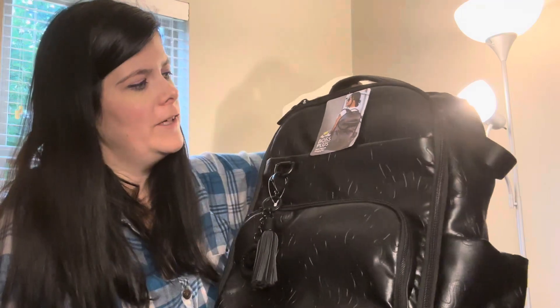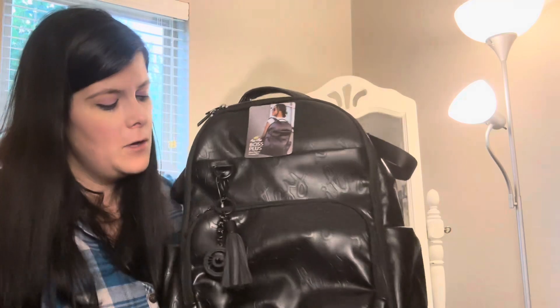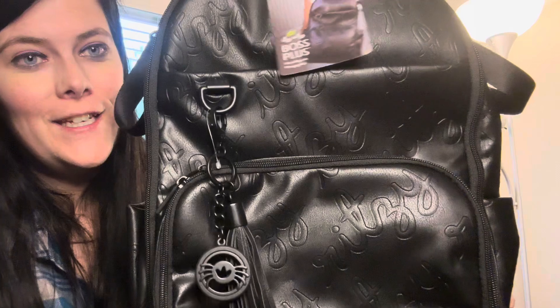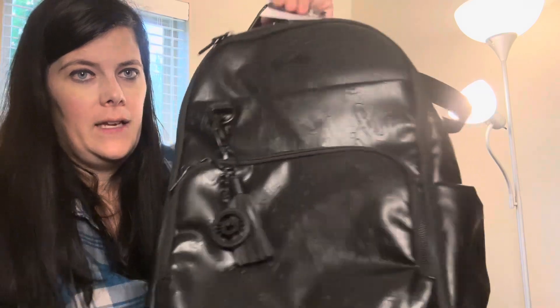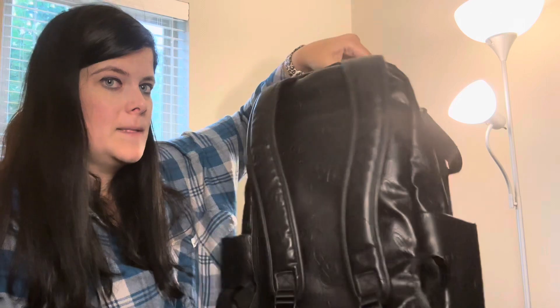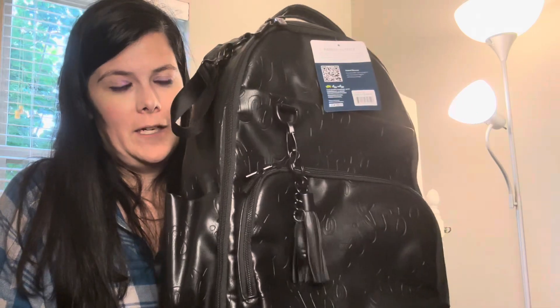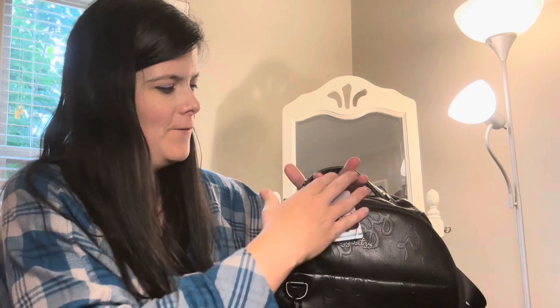I will totally do another video just trying this on for you guys. I wanted to show you this right away because I know so many of you wanted to know what it looks like in person versus the stock photo — sometimes it's just very hard to get an idea of what it looks like. I would totally take this bag outside and show you in daylight, but it's pouring rain right now, so hopefully it won't rain tomorrow or this weekend and I can do that video for you guys. I'll have my husband or my daughter do some videos for me.